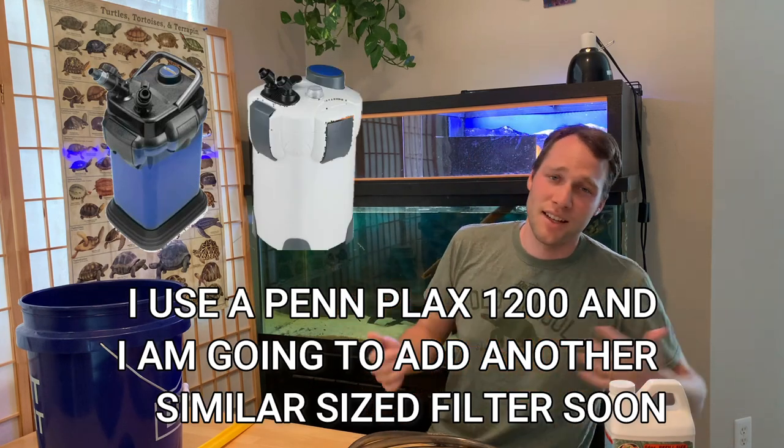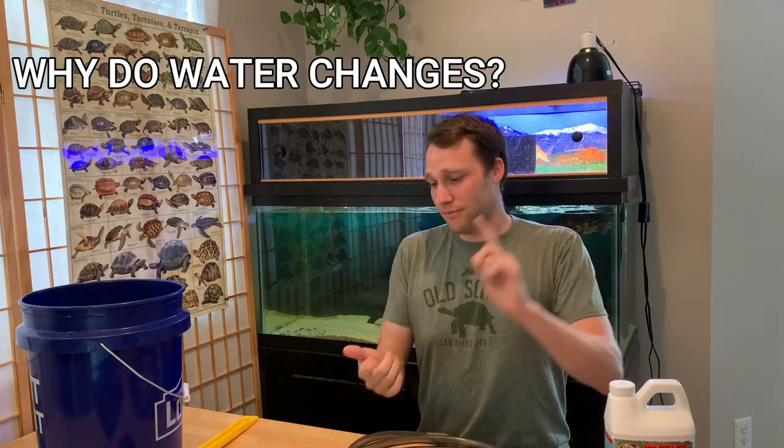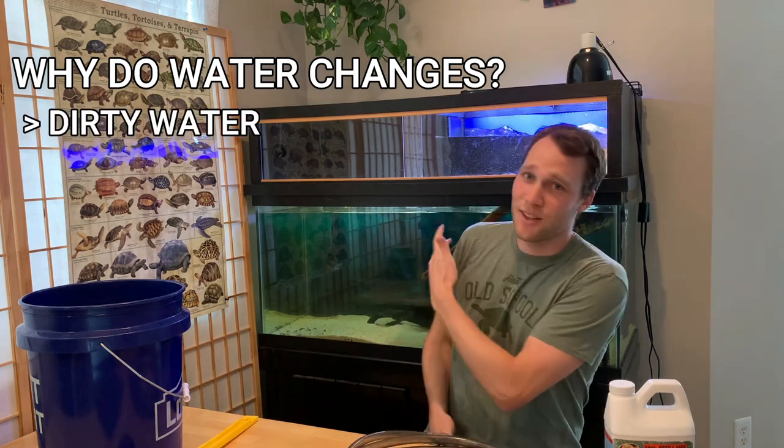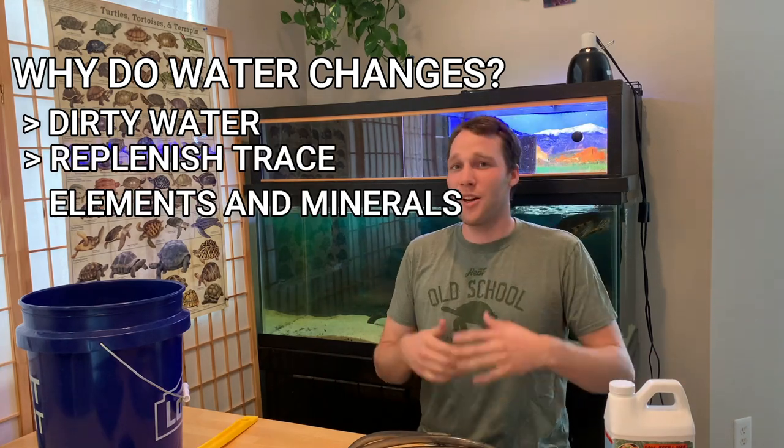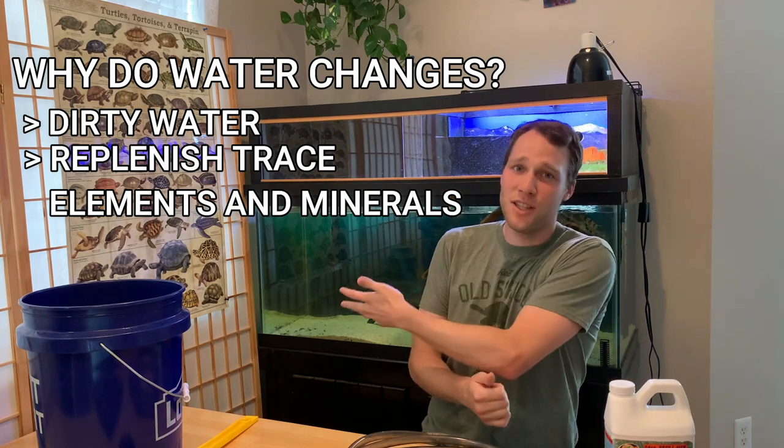Water changes apply to basically all aquariums harboring life, but this is a turtle channel. If you have a turtle, you'll be familiar with how much waste they produce — way more than fish. One way to counteract that waste is a huge filter that's way overrated for the tank size, which does wonders. But you still need water changes: they replace dirty-looking water, replenish trace elements and minerals beneficial to your turtle or fish that get filtered out over time.